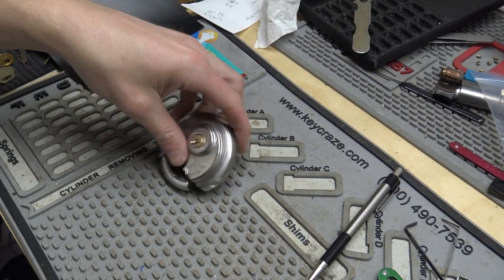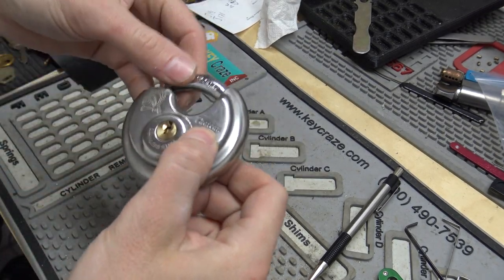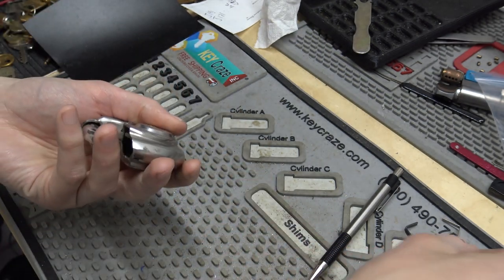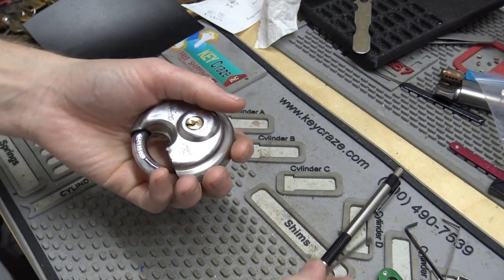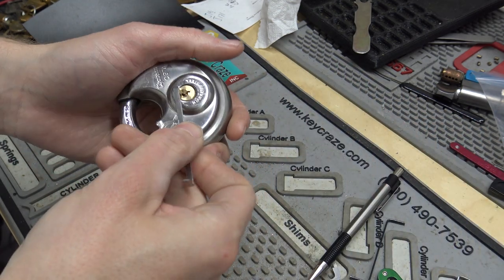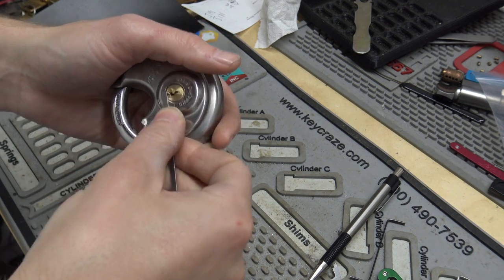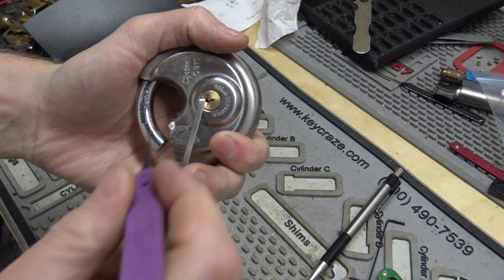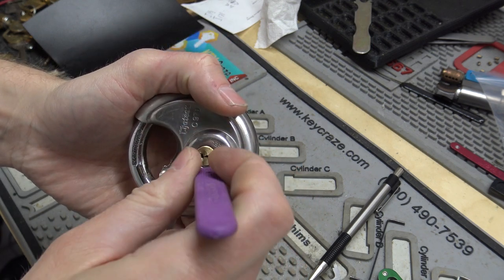Hey everybody, I'm gonna try some Stock Lock Sunday here. I cleaned out my drill bag and I had a couple of padlocks in there — storage locker locks or whatever — and this one, there's one more that I think are still in good enough shape to be possible to pick even after cutting them.